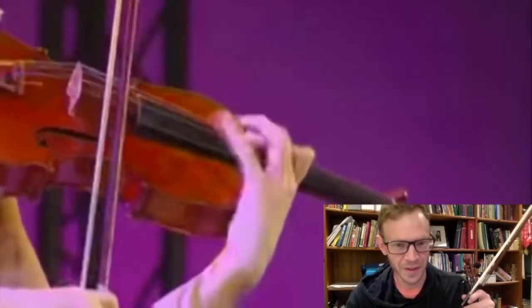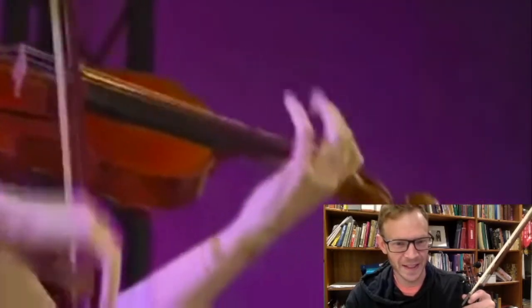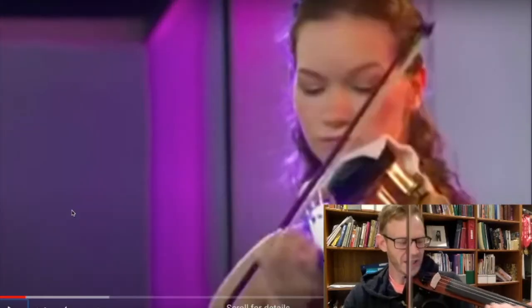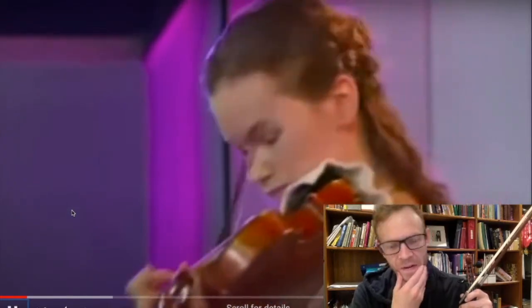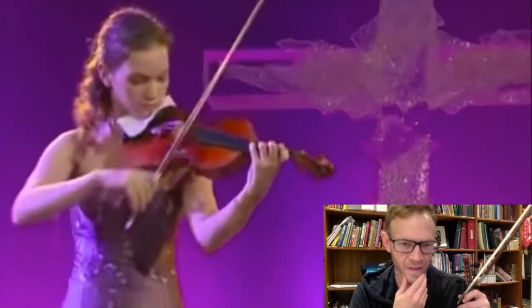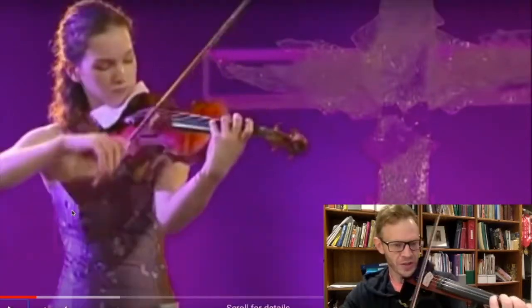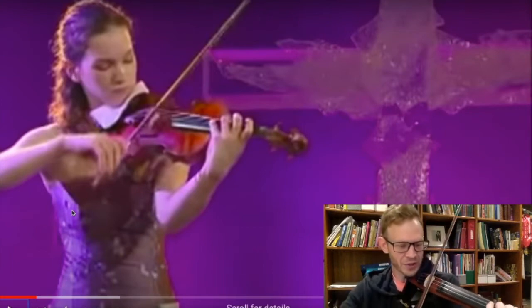Ooh, that's hard. I have such a tense bow arm, I can't do it. You can forget that. String crossings — crazy string crossings, where you really have to anticipate the next string coming.